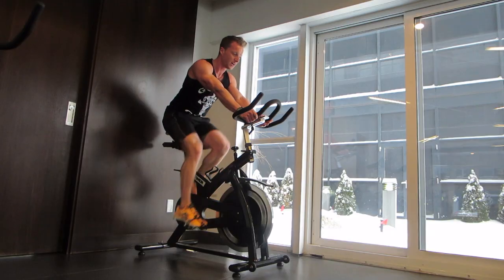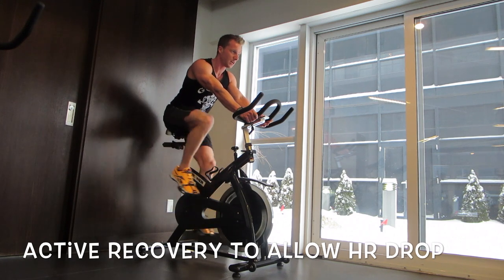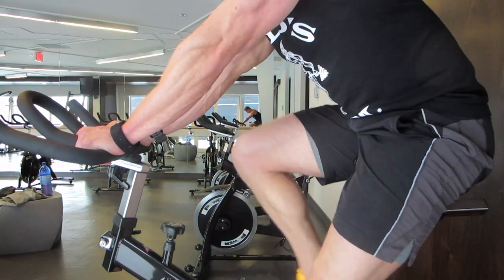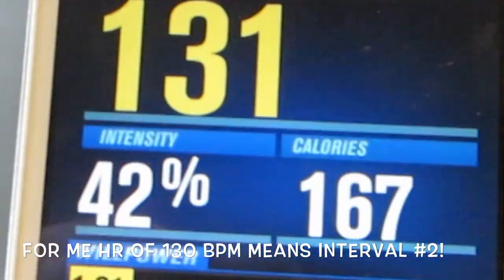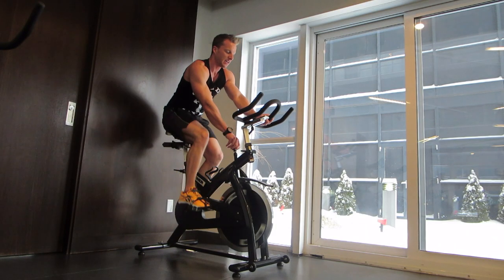Now we need to have active recovery where we allow our heart rate to come back down. As you can see, my heart rate got up to about 170 there. During these intervals on the active recovery time, you need to let it come back down — I want to get mine back down to about 130, and then it's go time. It took about two minutes to do that.